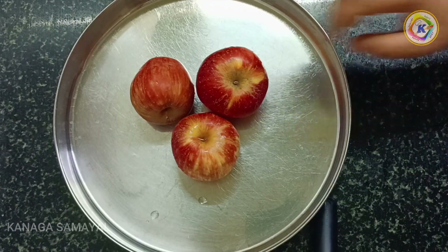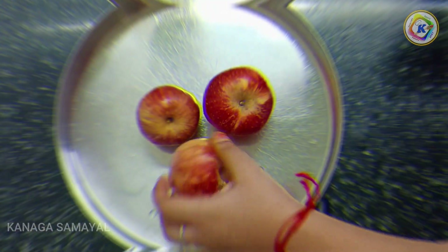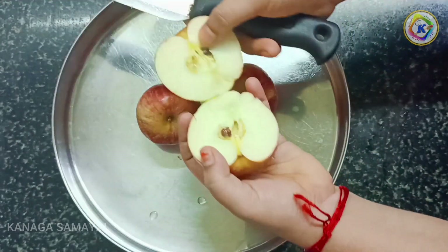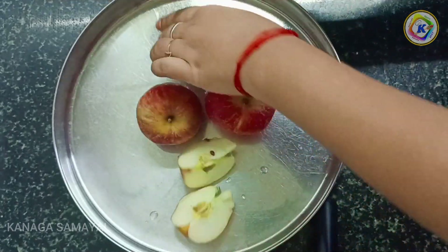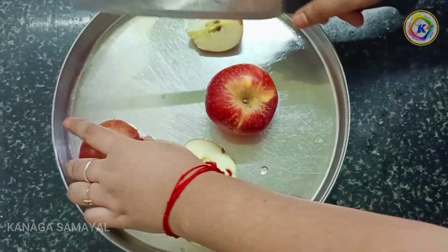We are going to prepare the apple. Now we have 3 apples, medium size. For each apple, we will cut 4 pieces. You can remove the seeds. We will also remove the seeds.